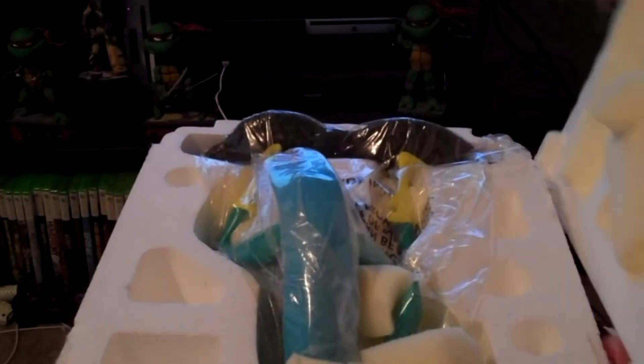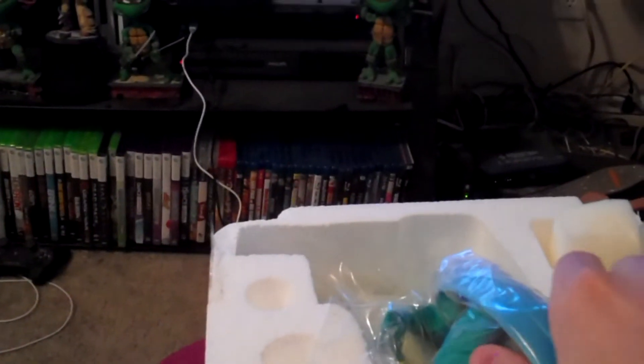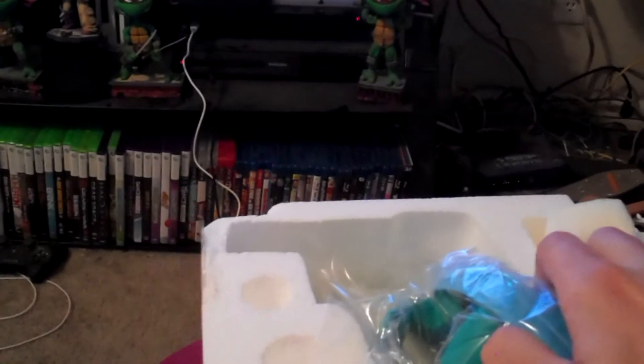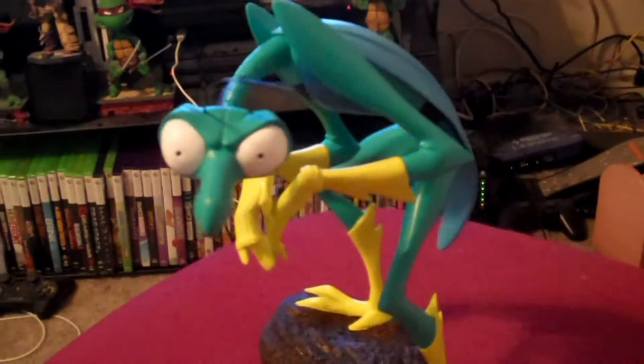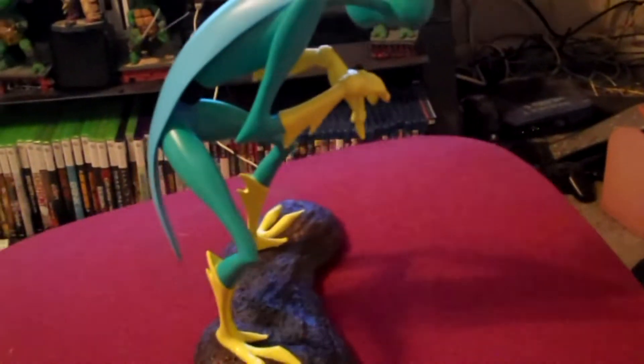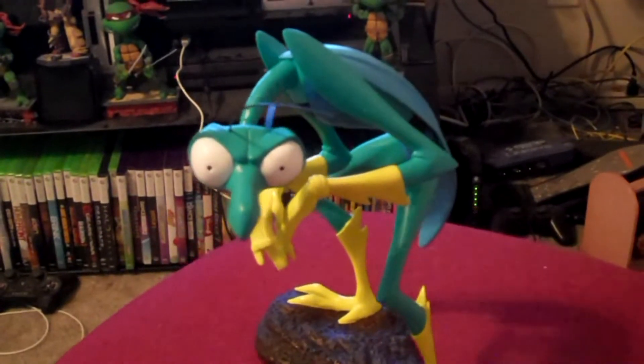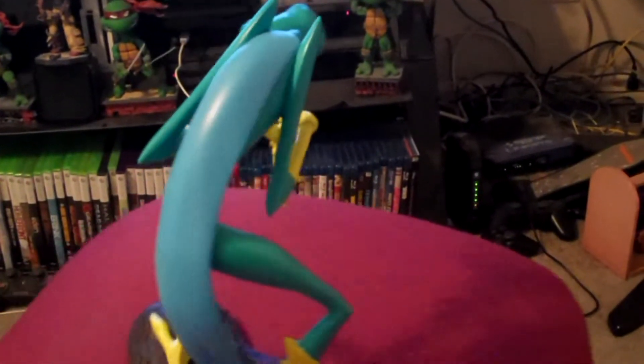I went ahead and cut the tape open, so it's going to be that much easier to get them out of the package. He's got a lot of these little dust protection agents. I'll go ahead and take them out of the package and then we'll show them off. What I hear about the Zorak maquette is that it's made from polyurethane — basically a polystone build.